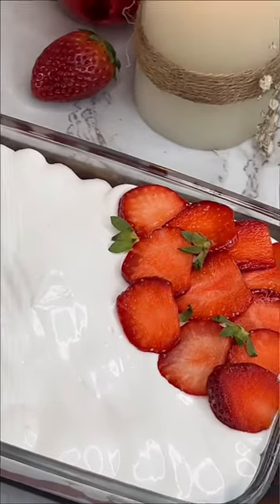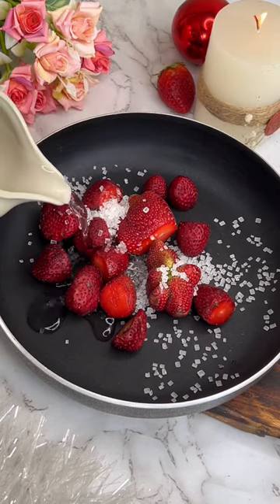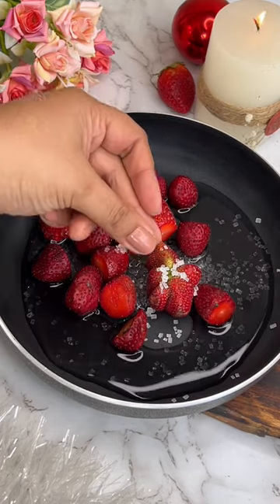First of all, we will make a strawberry sauce. I have a pan here with strawberry, some sugar and water. We have to simmer until it looks like this.